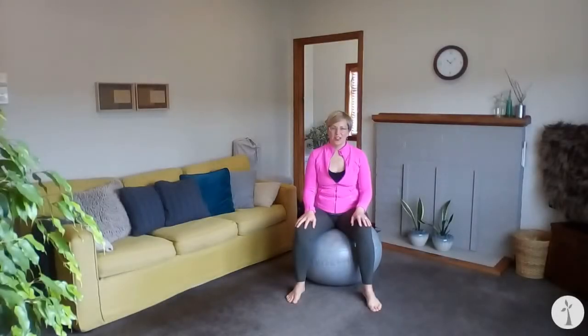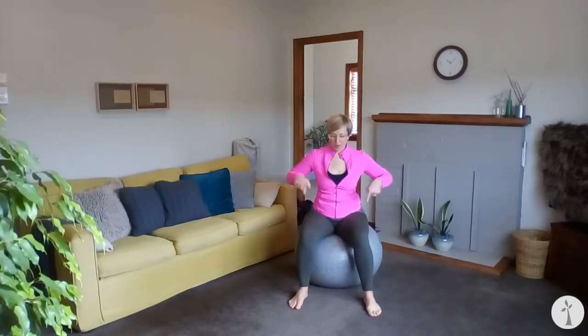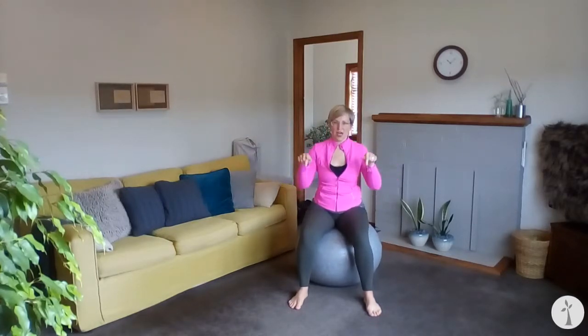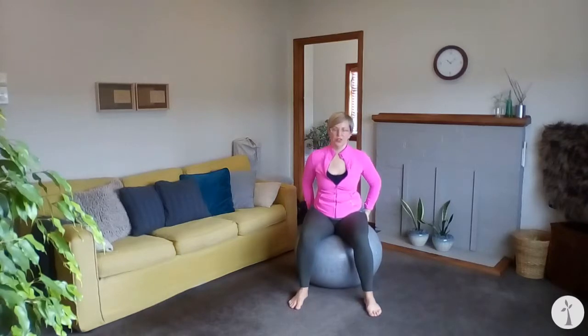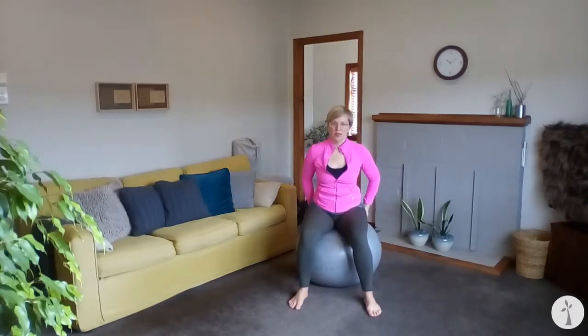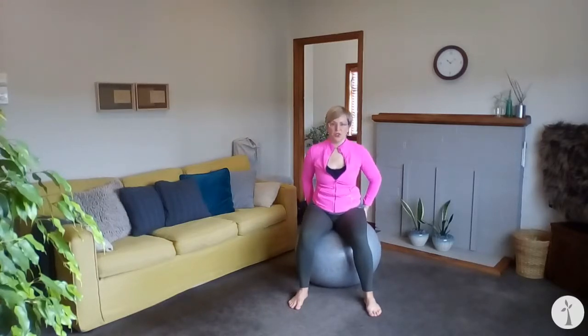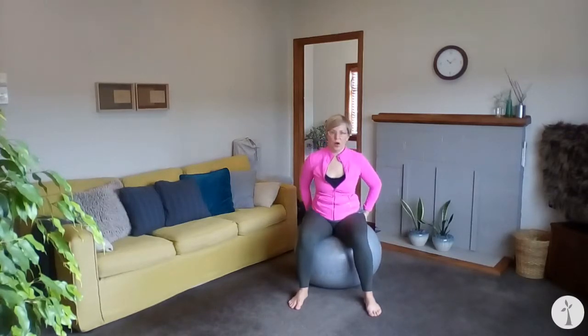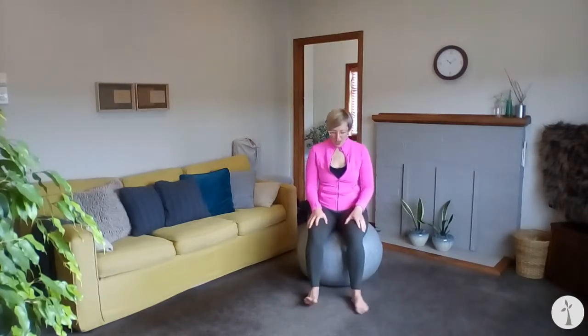Hi, grab your ball and have a seat — let's get started. The first thing I want you to do is make sure that both of your sitting bones are down into the ball, not pointing forward or behind you but actually pointing down. If you need to tuck your hands under your bottom and feel where your sitting bones are, go ahead and do that for a moment while you continue to bounce. Once your sitting bones start to drop straight down into the ball, remove your hands and bring them to your thighs or anywhere that's comfortable.